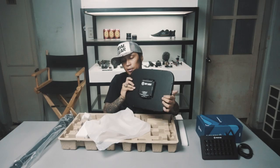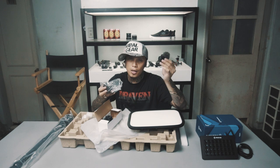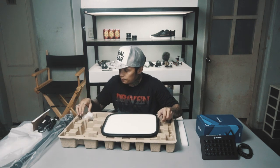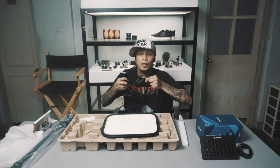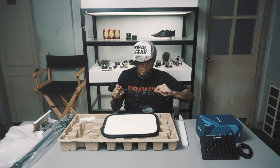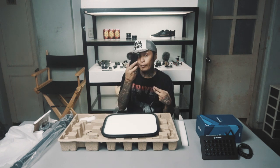Ilaw siya — adapter. Iba't ibang klaseng saksakan para sa iba't ibang klaseng bansa. Bago kayo magsaksak, tignan muna kung anong 220 or 110. In this case it's multi-volt, meaning pwede siyang 110, pwede siyang 220, up to 240 volts. So kung malakas ang kuryente mo, pwede siya.